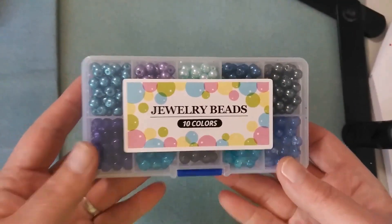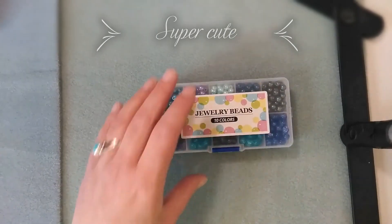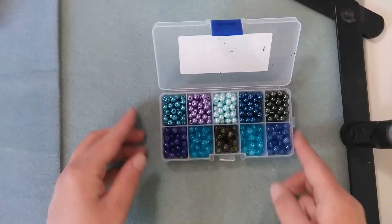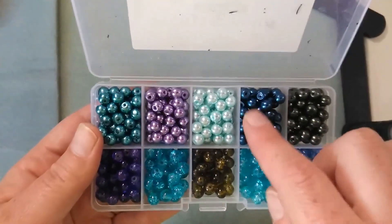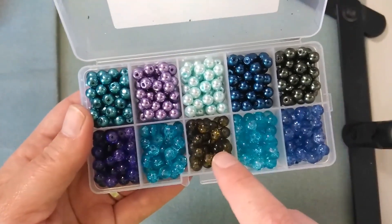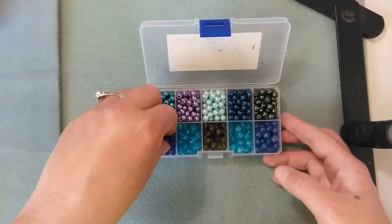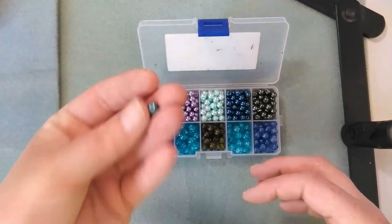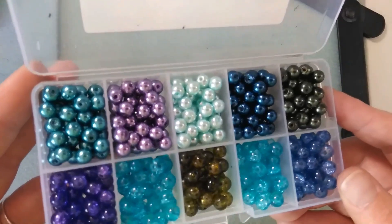Item number five is this little kit. It's 6mm and it has two different types of beads — ten different colors. The top row is all 6mm acrylic pearls, and the bottom row is all 6mm crackle beads. It's kind of in a purplish blue cool color-toned colorway, which I really liked, because sometimes I make projects and I like to mix these in with my different gemstones. I've never tried these before, so I will have to give them a whirl and let you guys know how it goes.